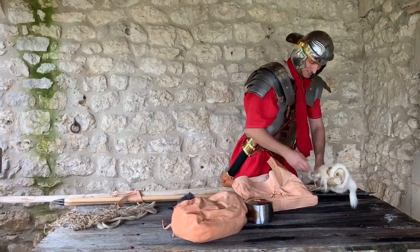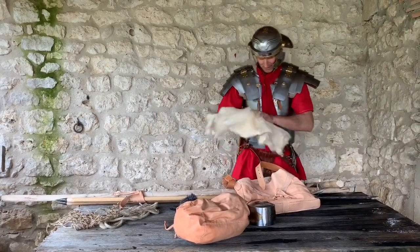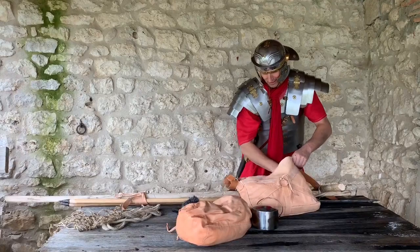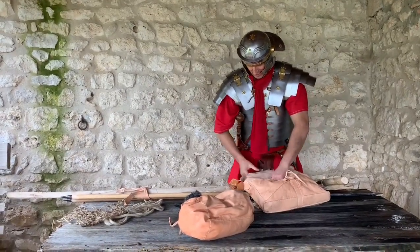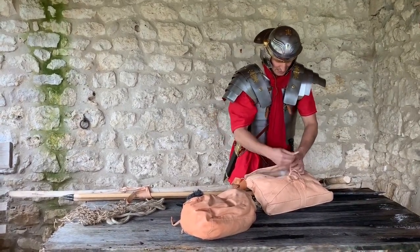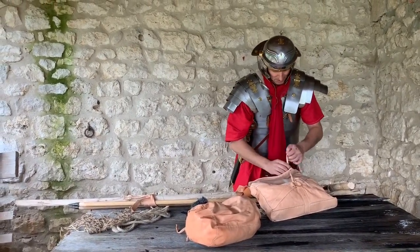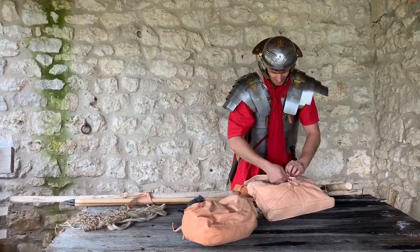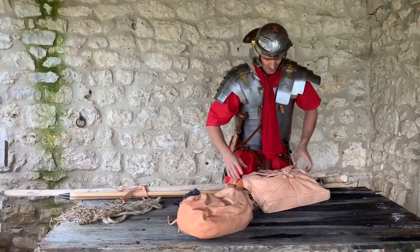I just thought I'd put that on as an extra feature, and then we'll tie that in, so the goat skin will go in the bag for now — just makes it easier — with a clasp so it doesn't rattle around. Might want to put the GoPro in there, although I'm going to carry the GoPro initially, so I'll leave that out.